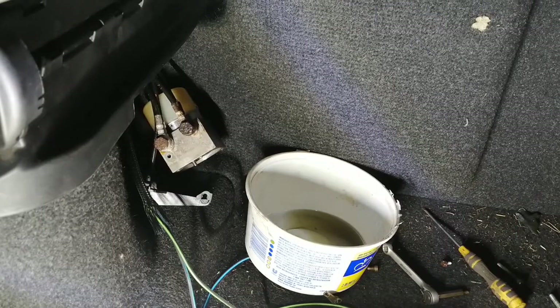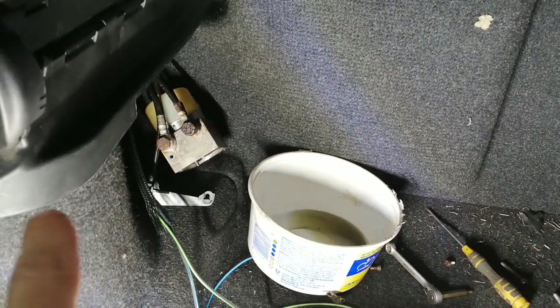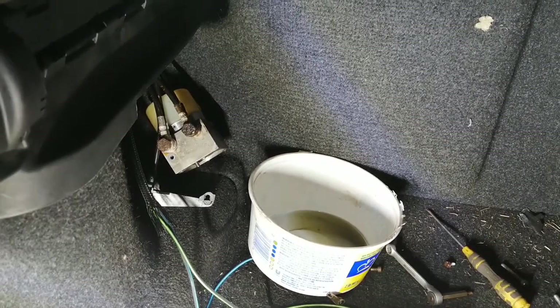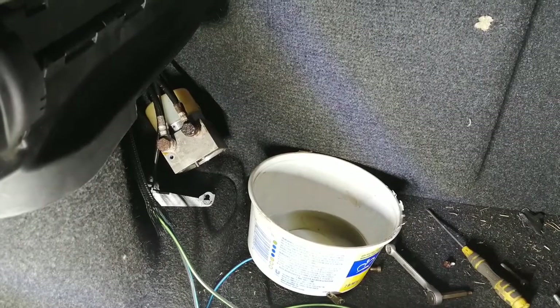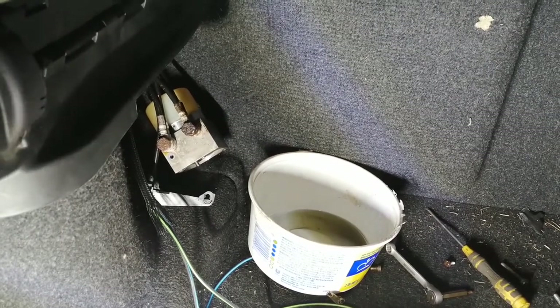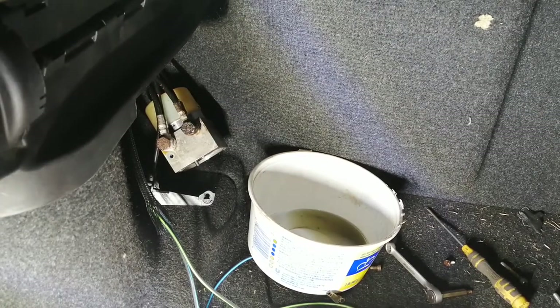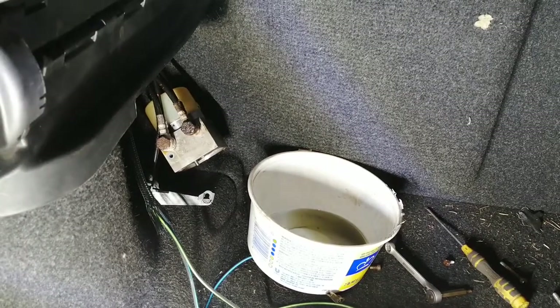He found that the motor is on the left side and is underneath the top when the top is open, and there are two holes on the bottom of that. It gets dirty and all the water gets going up inside.